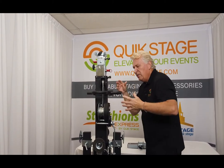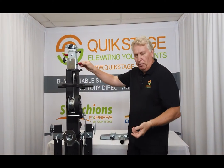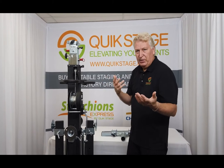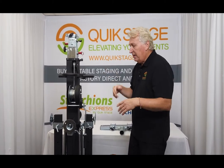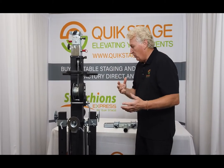The only problem we've ever encountered with any of these lifts in terms of replacement parts might be you lose a knob or break a knob or a pull pin. Readily available at quickstage.com, easy to switch out. Other than that, these things are workhorses — they last a long time, and they have a really good price point.